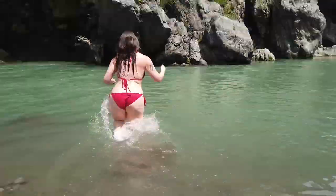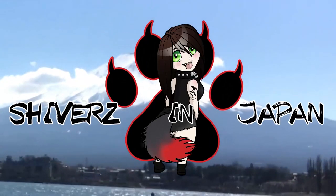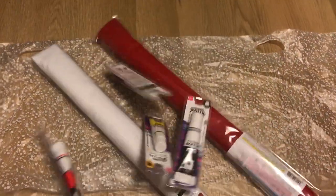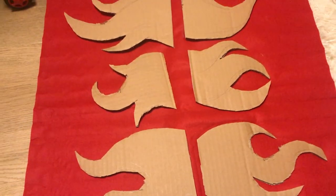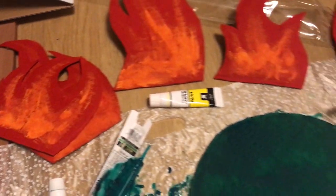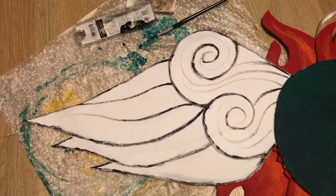Oh hi! And welcome to 2021! We did it! And welcome to my first of 2021 bikini unboxing!